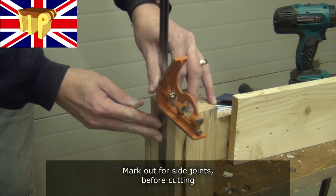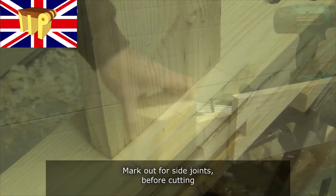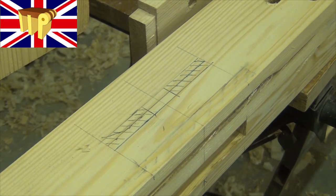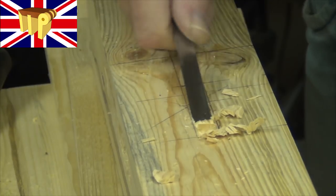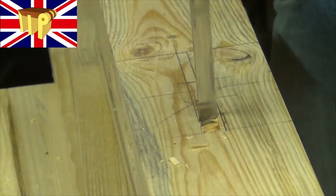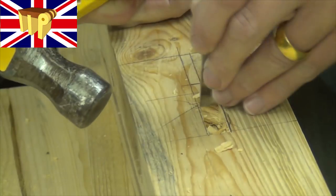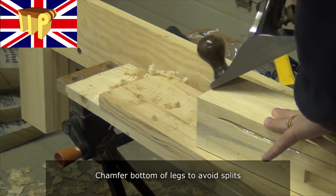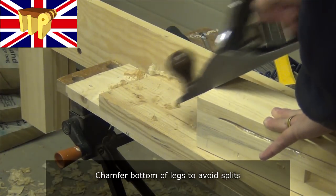Mark out for the side joints before cutting. A double tenon for the side rails and it's a bridle joint at the top. I drilled some of these and chopped some from scratch as well. Then chamfer the bottom of the legs to avoid any splits as the bench is dragged around the floor.